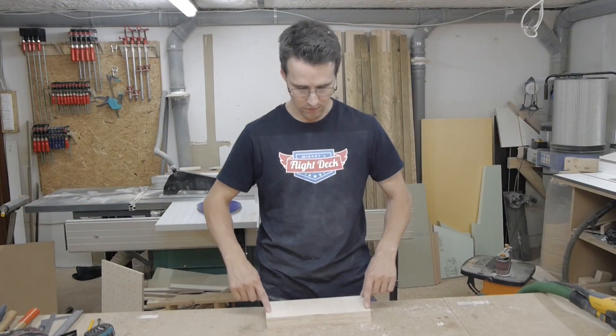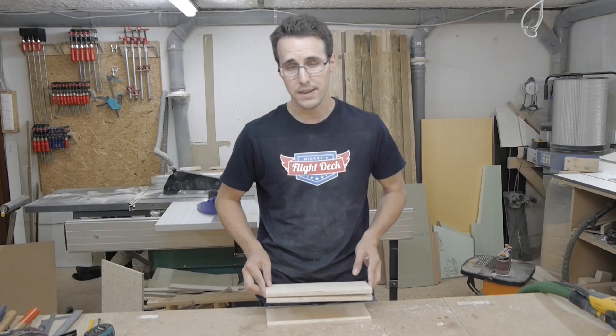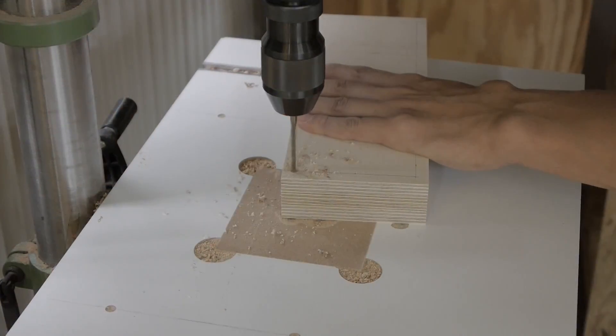Again, I can drill all these outside holes at once through all the three plates by connecting them with double-sided tape.